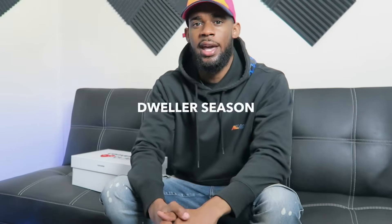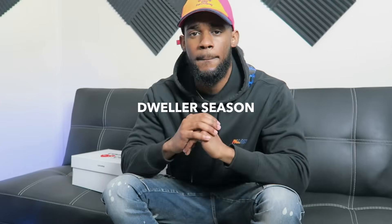What's good YouTube, it's Cory Dweller, aka Dweller Season, aka Low-Key Fashion, and I am back with another video. To all my new subscribers, welcome to my channel. My old name used to be Low Key Fashion, so if y'all wondering what I'm talking about, that was my old YouTube name — I had to say that for my OG subs.